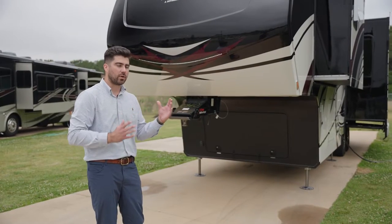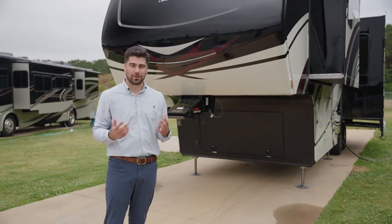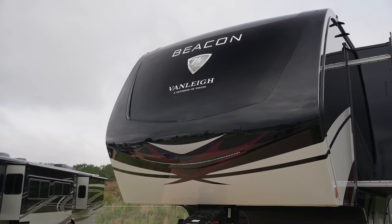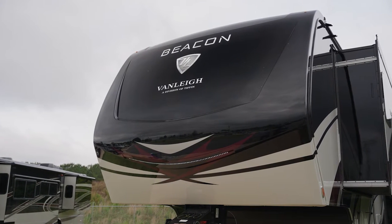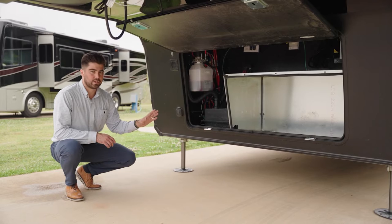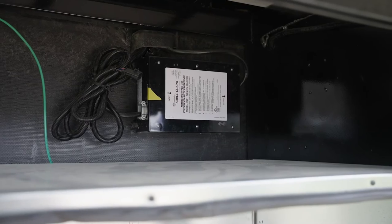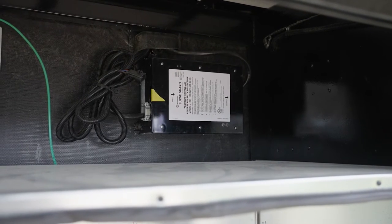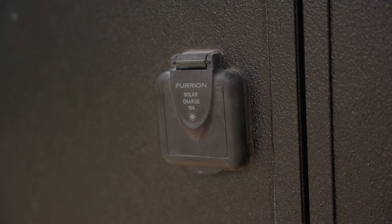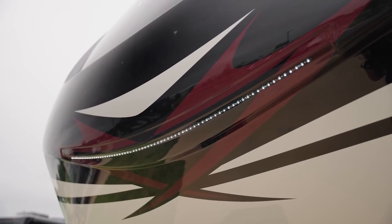We're going to start in the front and work our way around, then show you the inside of this amazing floor plan, the 32 RLB. This is a one-piece fiberglass front cap — again, this is a fully painted unit. It is prepped for a five-and-a-half kilowatt Onan Quiet gas generator, along with prepped for two six-volt house batteries. There is also an optional surge guard. This port is for an aftermarket solar kit, and up here is for the light strip on the front cap.